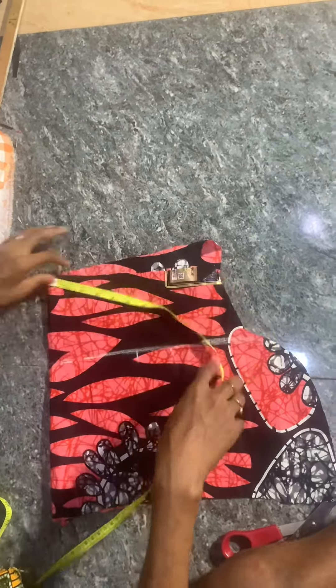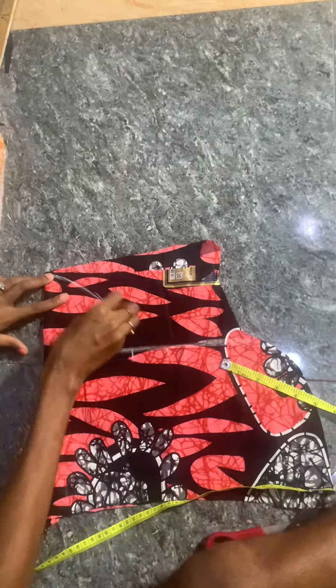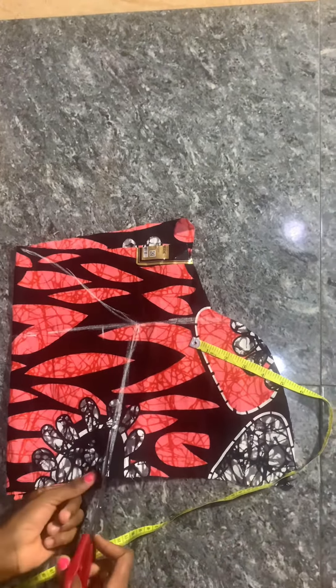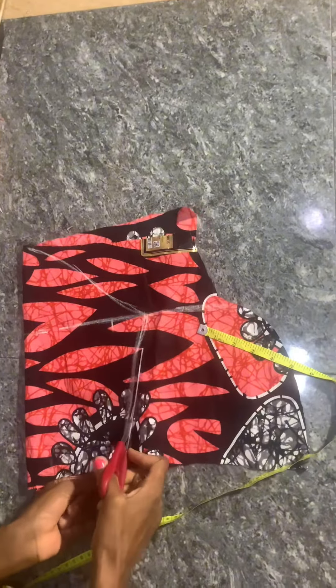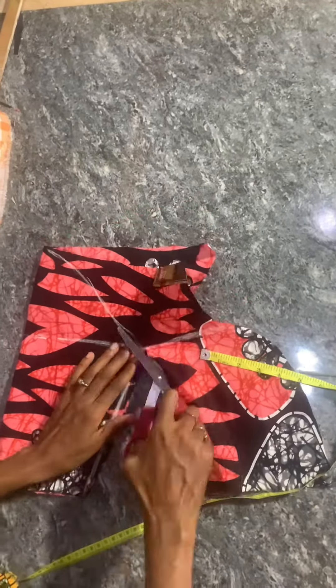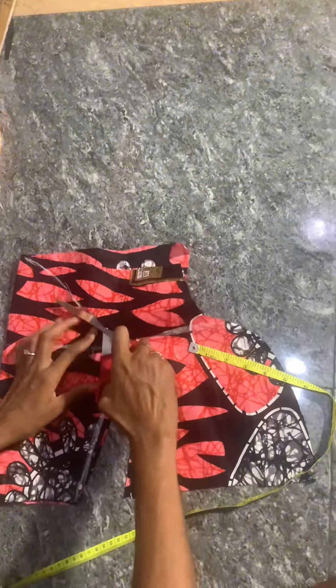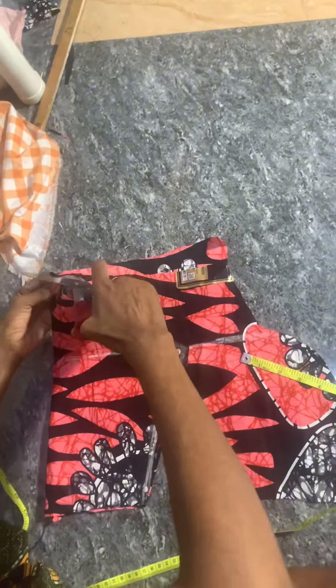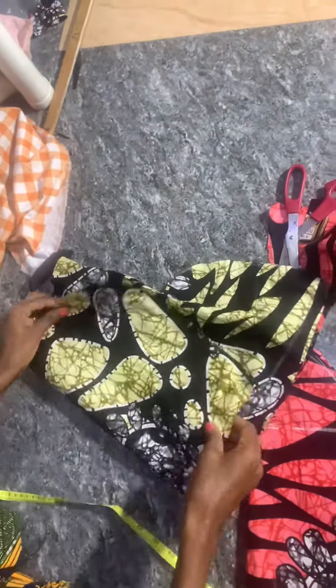I measured the arm round, added two inches, and I'm going to draw my curve. I'll draw a straight line like this, then cut it out. You measure five for the cap, then curve it to shape the cap and cut it out.